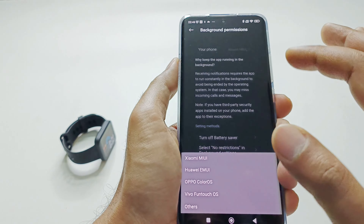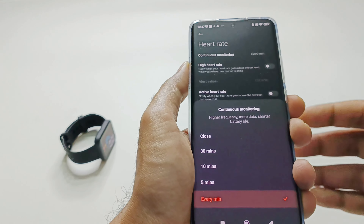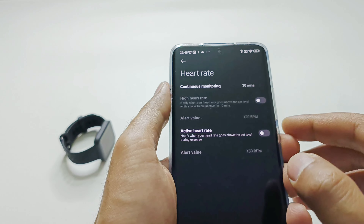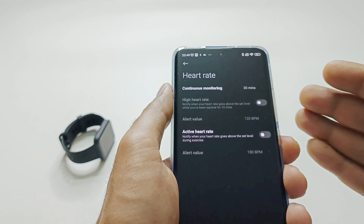Going down we have the health monitoring options. The first is Heart Rate. You can set continuous heart rate monitoring and choose the interval — by default it is 30 minutes, but you can set it to every minute, which will consume more battery. Choose based on your health situation and how important the data is to you. The next option is High Heart Rate Alert — set the BPM level at which you want an alert, and once your heart rate crosses that mark you will get a notification on your PocoWatch. It's wise to keep this on if you have heart-related issues.